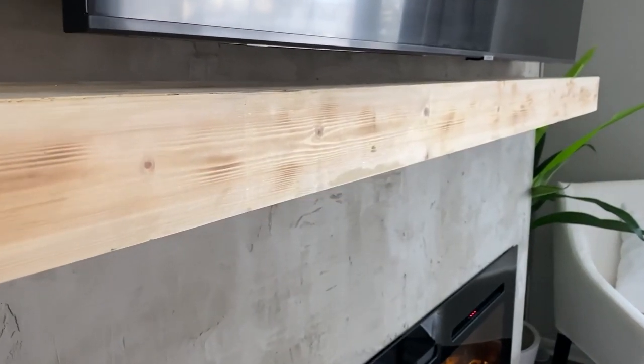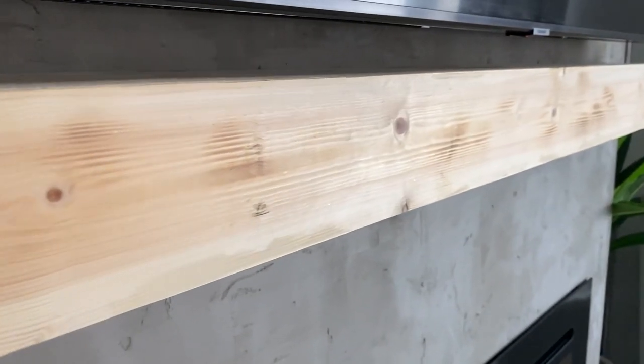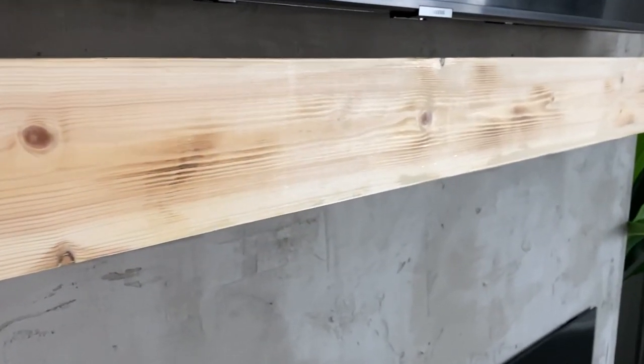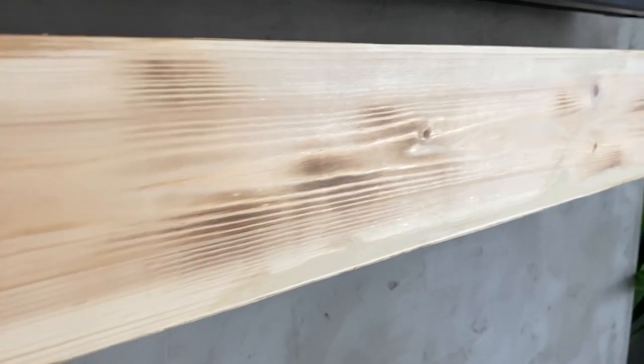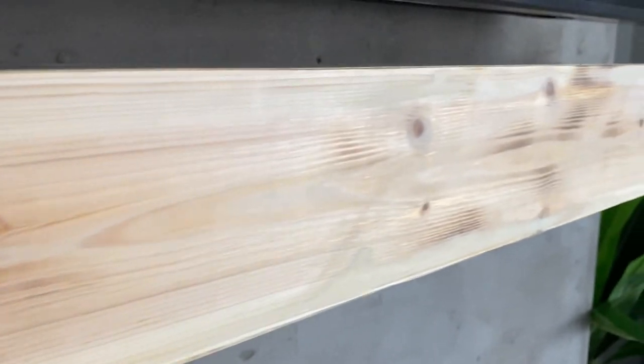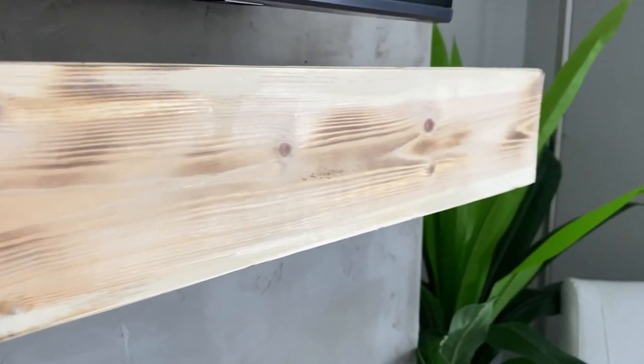Once the beam was done we installed it in its natural state — they took a torch and put burn marks on it so it gives a really nice texture. But I'm not sure if I want to leave it bare as-is or white wash it, so let me know in the comments. I don't want a dark stain, I kind of want something light.